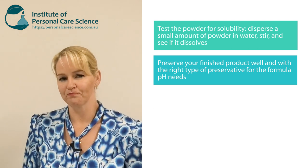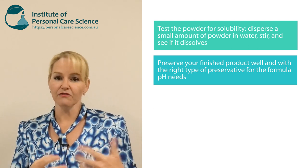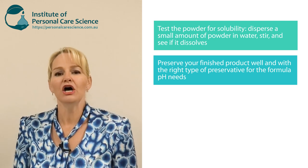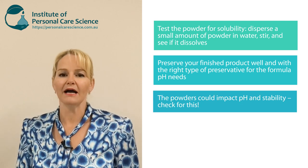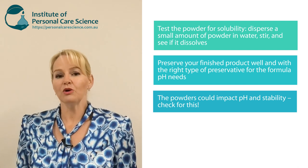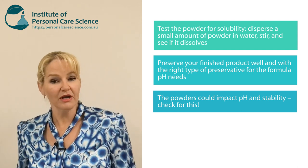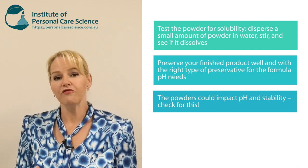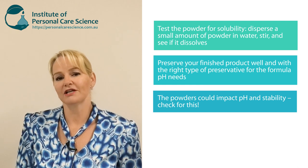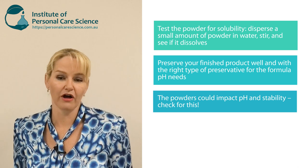Another thing to be aware of is that adding these fruit, vegetable, and superfood powders could have a big impact on the pH of the formula and also pH compatibility. When you add these food ingredients, some of them are quite acidic, some could be quite alkaline, and you could find it causes a dramatic pH shift in your formula such that it can destabilize it or reduce its shelf life.